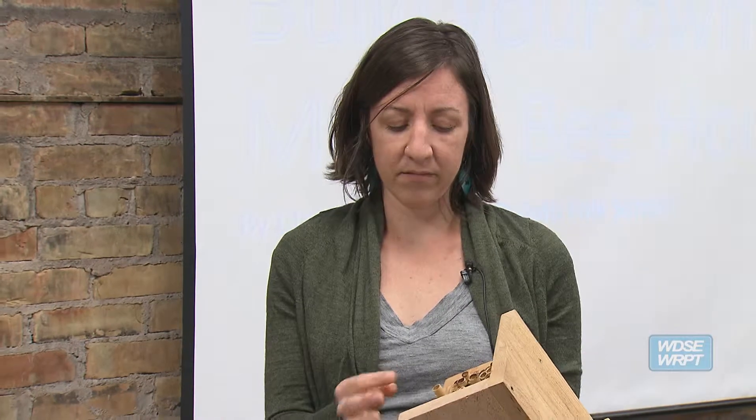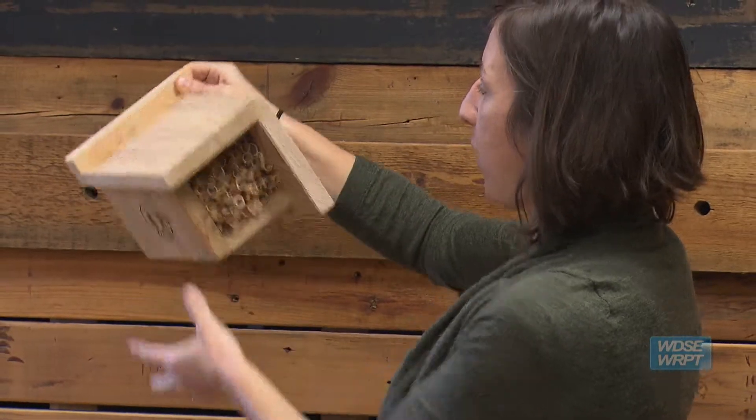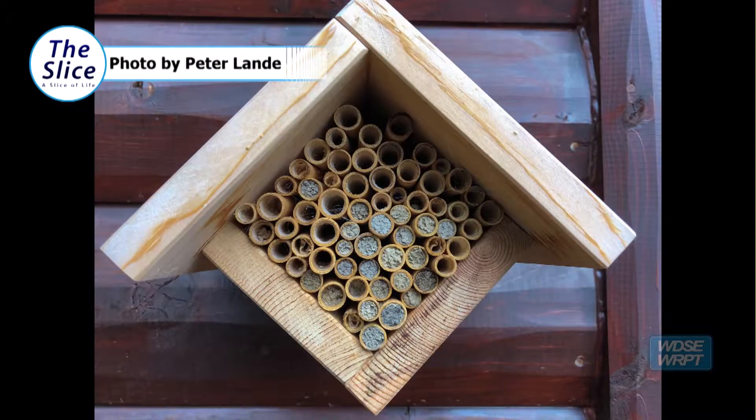All you need is a hollow stem with a capped end. You can just attach it with a single point here to a shed, tree, somewhere sturdy.